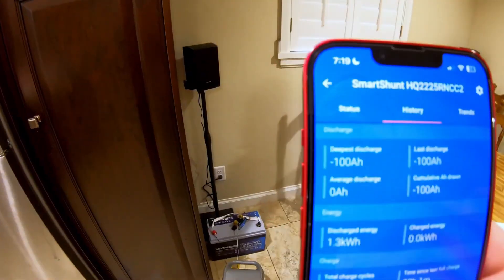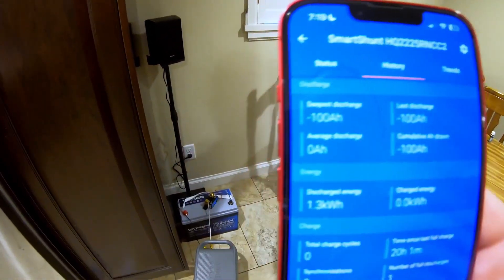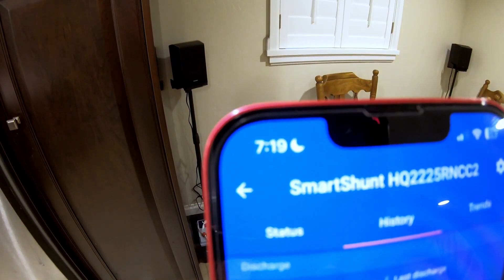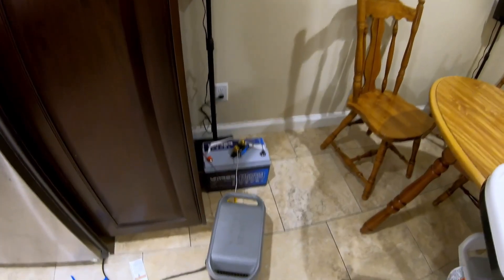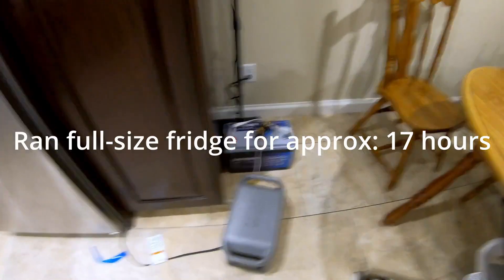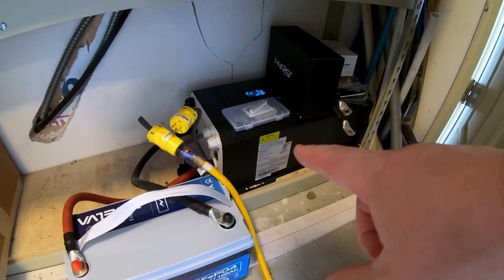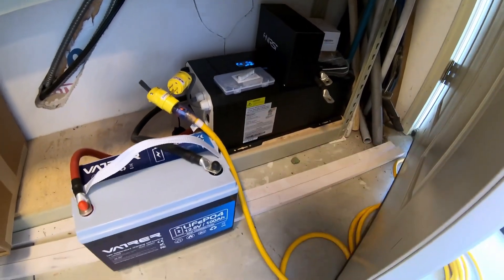We have finished the full-size fridge test — very impressive results. We discharged a full 100 amp-hours, and that's at less than 0.2C, which is a very impressive result. It is just past 7 in the morning — I missed when the battery cut off by about two hours — but that battery just ran my full-size fridge for about 17 hours.